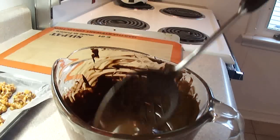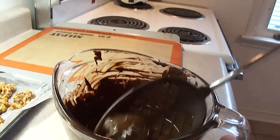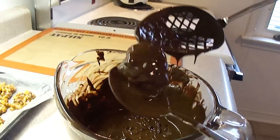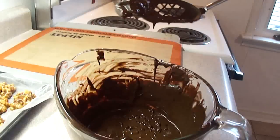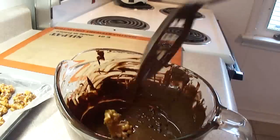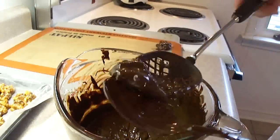Then, one at a time, put the caramel pecan clusters into the chocolate and let it drip off a bit. Place them on a cookie sheet like so, and refrigerate until they are set.